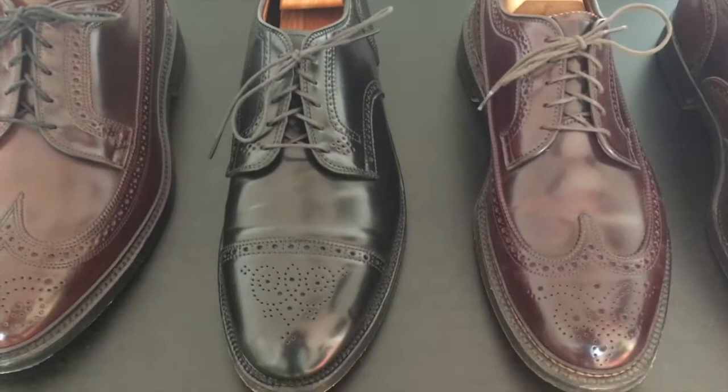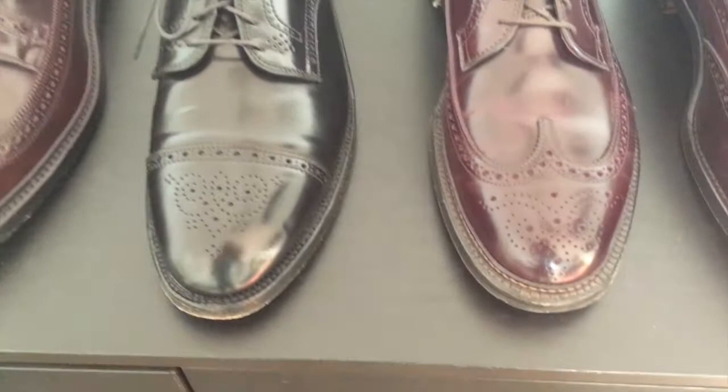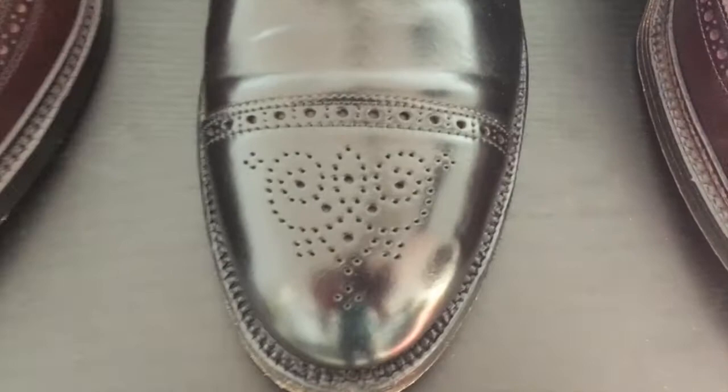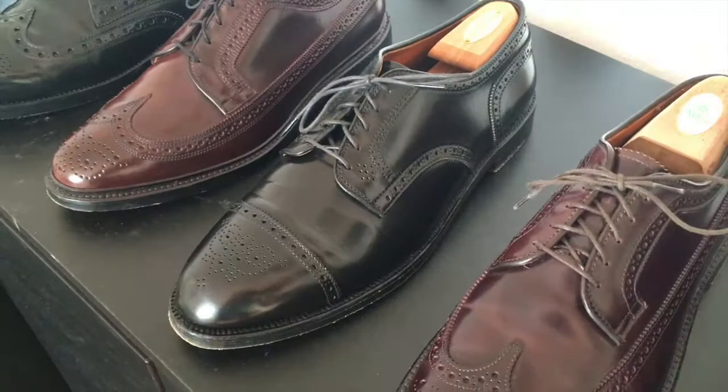This pair is an Alden punched captoe blucher, style number 2146, in black shell cordovan. There's a different medallion on the cap compared to the other Alden — it's more of a heart-shaped medallion.